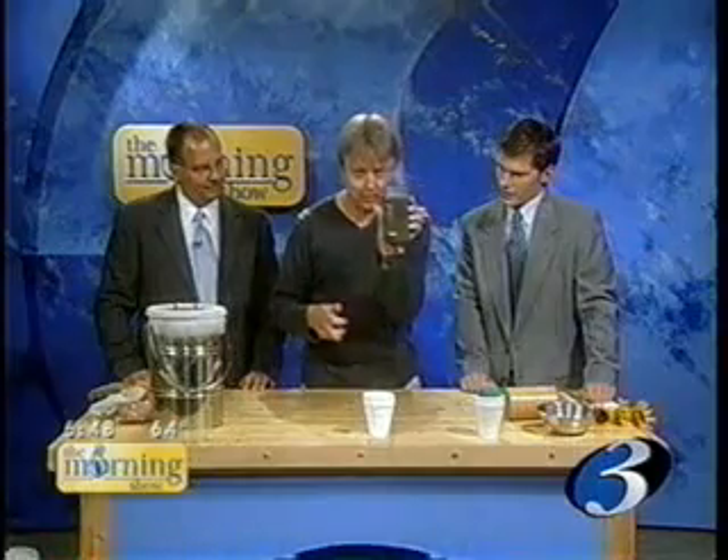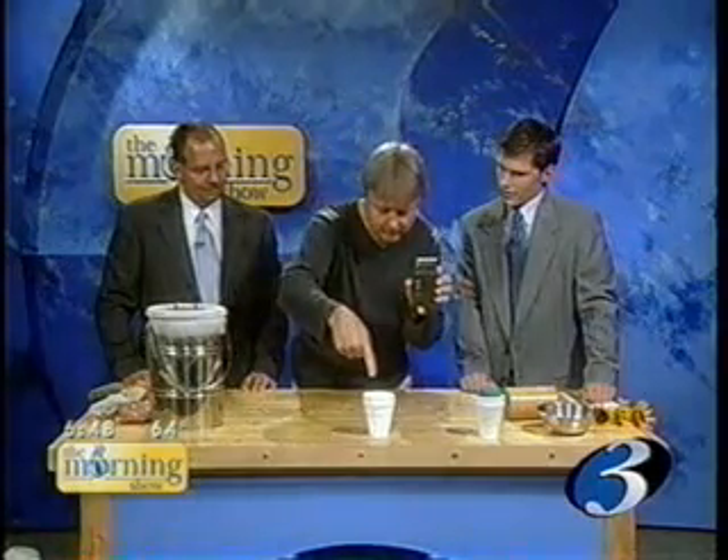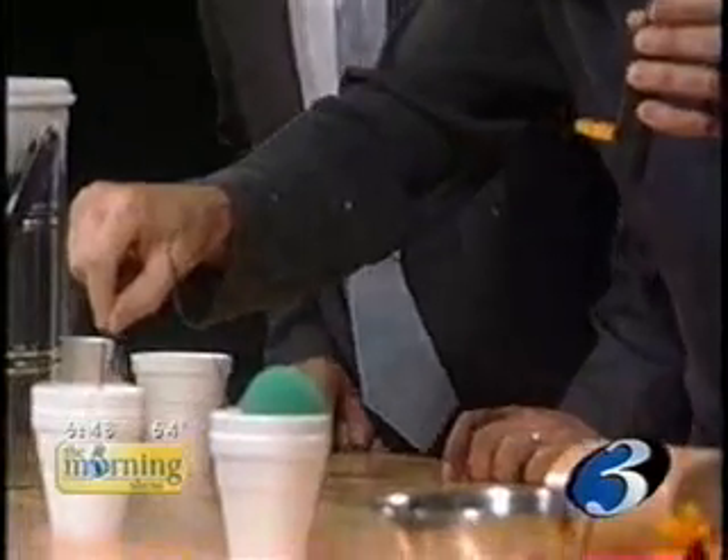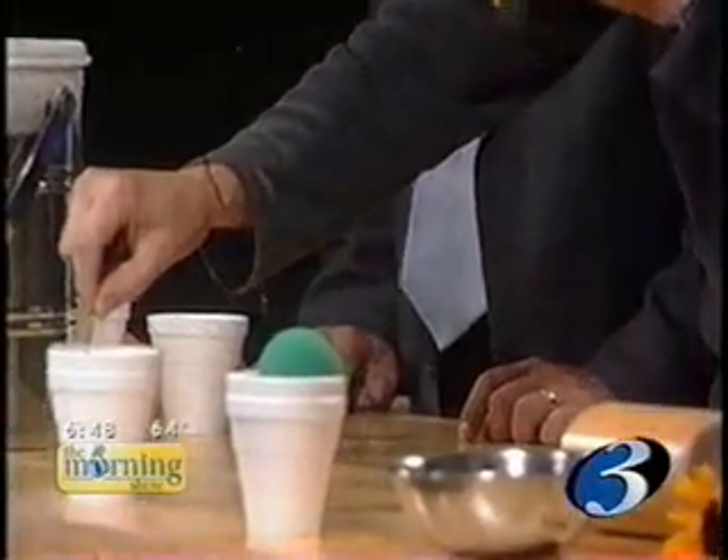Nitrogen is mostly what the air is made of, and so what this is, it's just liquefied air. And just to show you how cold it is, instead of just telling you, I have a thermometer right here, and I have liquid nitrogen in this little cup, and if I just dunk the thermometer in there, you'll see this thing will go down to about 300 below.